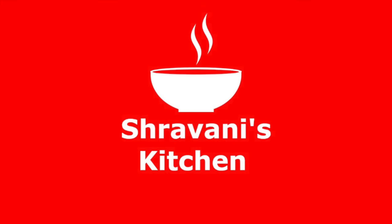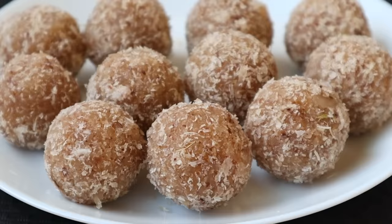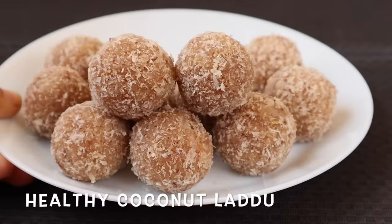Hi friends, welcome to Stravani's Kitchen, I am Stravani. Today, our recipe is healthy ladoo.